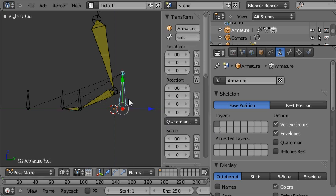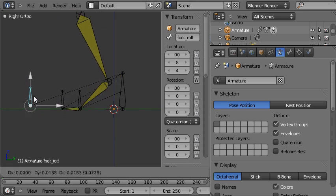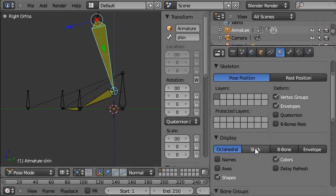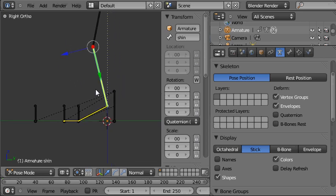So only the useful bones are now visible. We can rotate up around the toe, and we can rotate back and forth around the ball and the heel. We'll also change the armature display type to Stick, which is a very clean display mode.